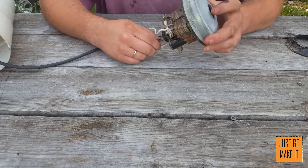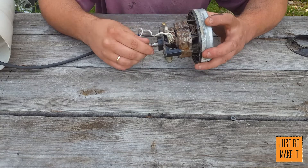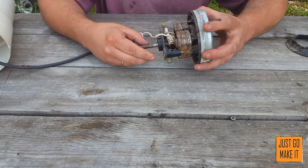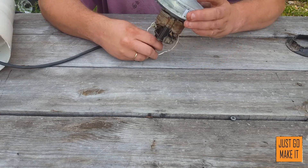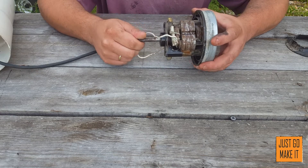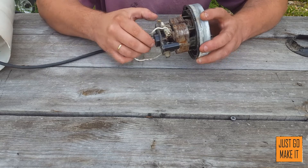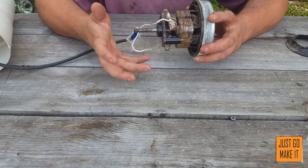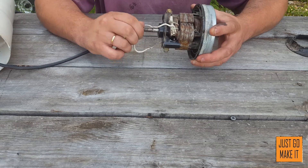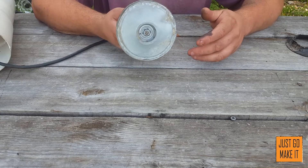Hello everybody. What I'd like to show you today is a really nice little compact blower that I made for my foundry that I use to melt aluminum, brass, and copper. I had been using a shop vac before, hooking the hose up to where it blows air out, but that was just so noisy and I really got tired of having to drag the shop vac out and listen to it the entire time. So I made a nice little blower out of a vacuum cleaner motor.